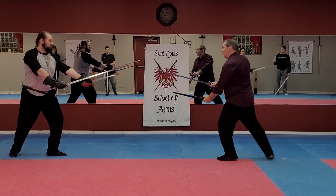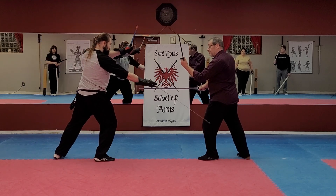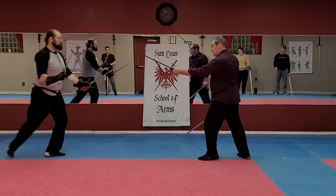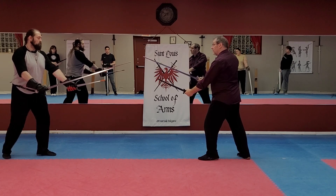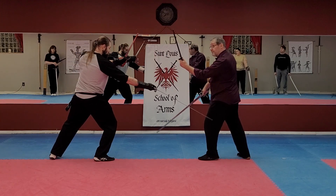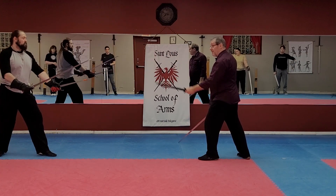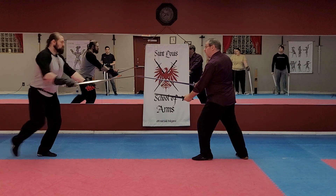You've seen the false edge parry before. When you see a thrust coming at you, it's the quickest thing you can do. Remember, they're baiting you into moving this way — as soon as you do, they'll pick that point up. You don't get anything on that sword. As soon as you try to parry it, it's gone and tries to hit you.